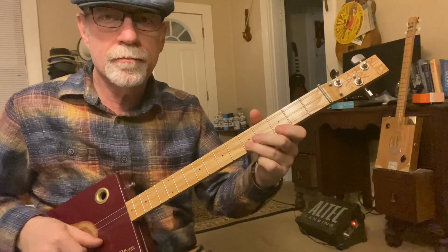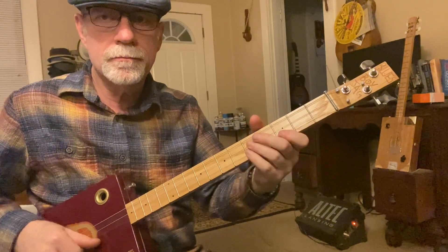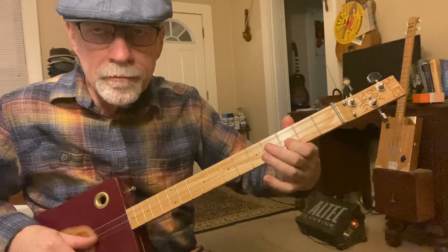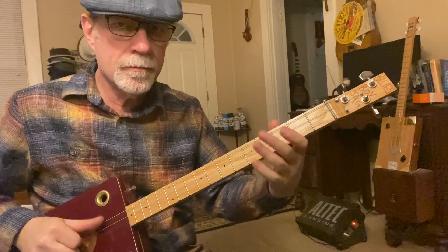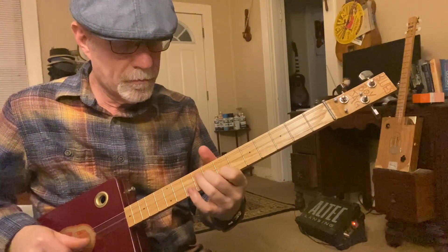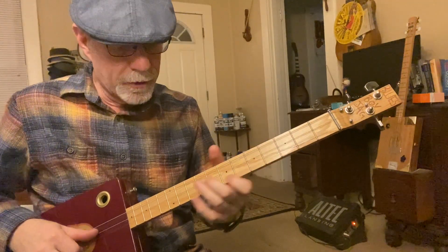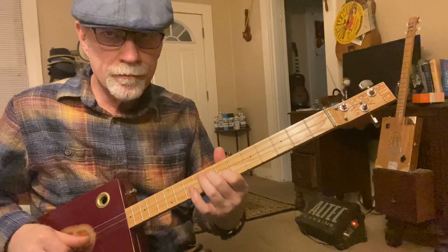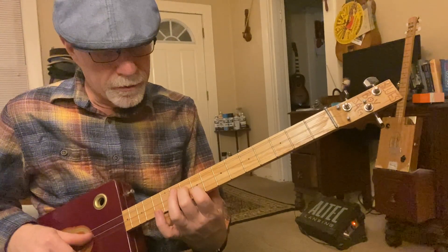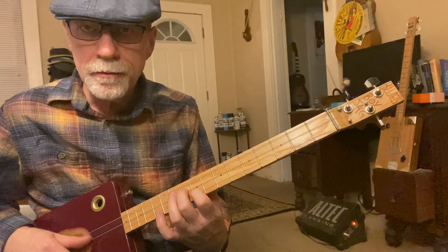Here's the next riff. Notice how I'm bending the note up just a little bit. That's something I came up with a few years ago on the six-string. First finger is on the ninth fret, second finger is on the second string at the tenth fret. Then move them both down two frets.